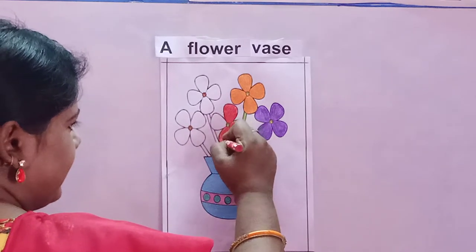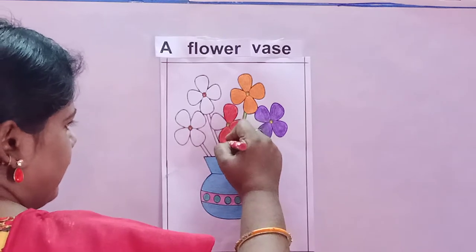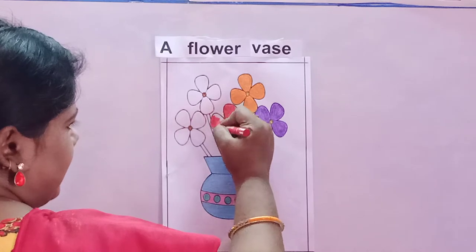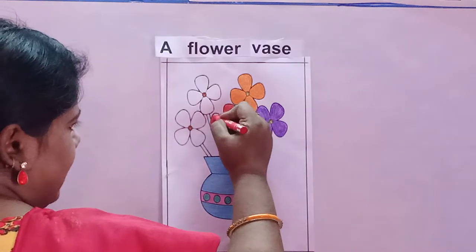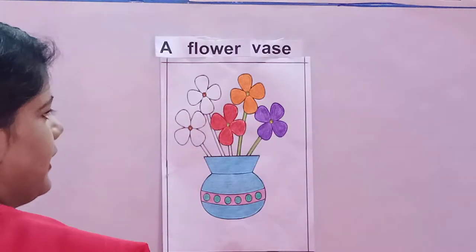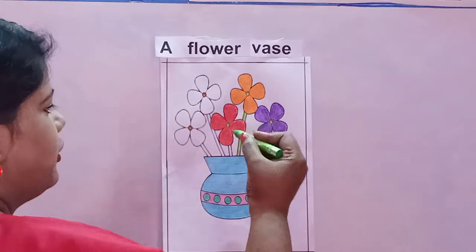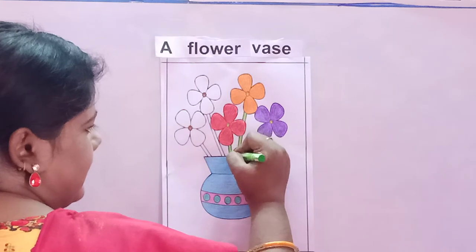Do you like coloring? We all love coloring. Like this you will color from left to right. Now see, I am taking the light green color and doing the stem of this red flower.